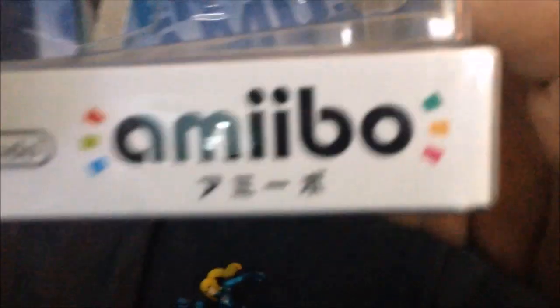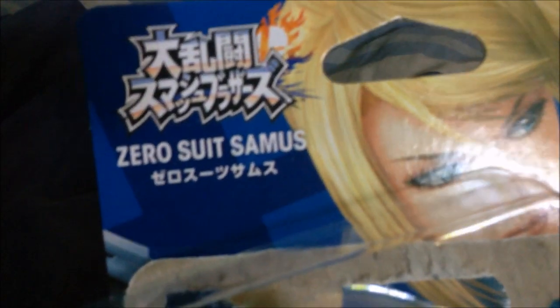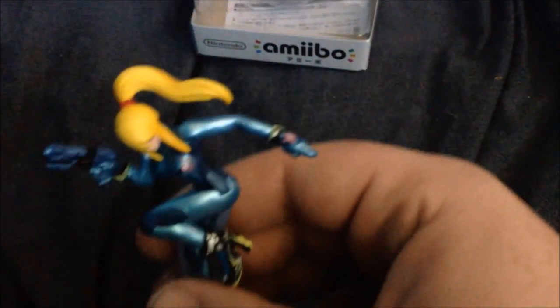As I said, the only difference is that the amiibo comes in a Japanese box. Well, the box is the same but it has Japanese writing on it. That is essentially the only difference. Apart from that, they are identical — they work identical and they play identical. So that's essentially it.